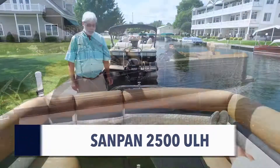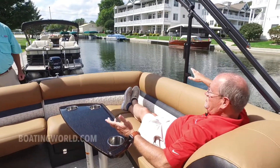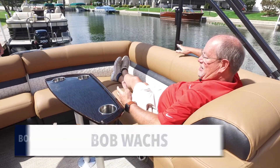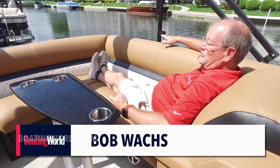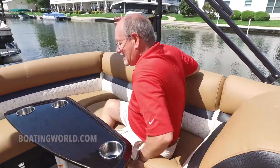Bob, sorry to bother you, but what's the deal here? Well, Alan, I'm not going to not take advantage of the most plush deluxe boat that Godfrey's ever built. This is the Sanpan 2500 ULH, and this is one of my favorite setups that we build. This lounge is just amazing.